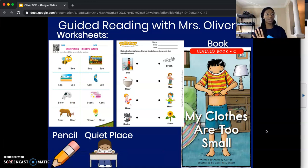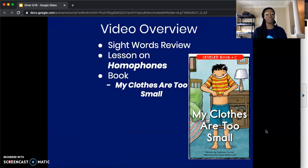If you need to pause the video right here to get all your things together, please do so. If not, we can move on. So what exactly are we going to do in this video? The first thing we're going to do is go over our new ten sight words for the week. Then we're going to jump into our lesson on homophones. And after that, we're going to read our book, My Clothes Are Too Small.